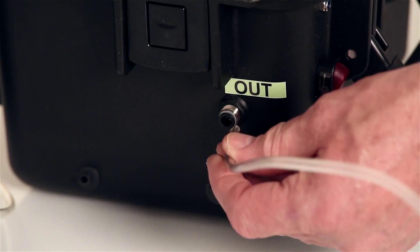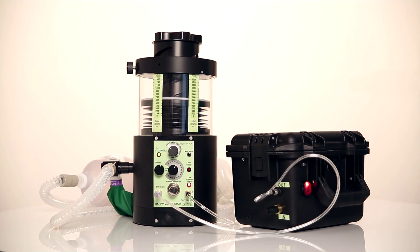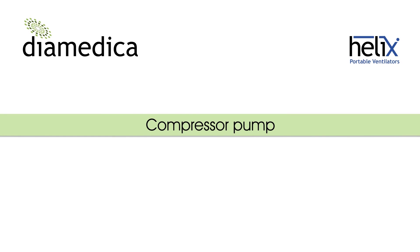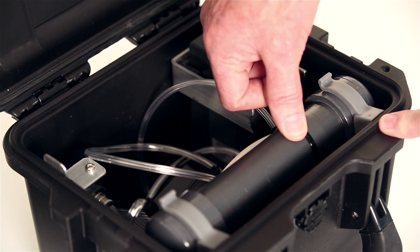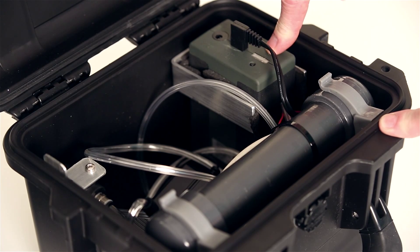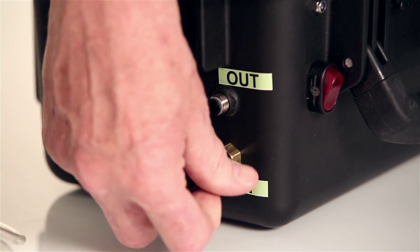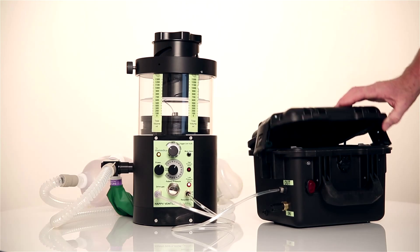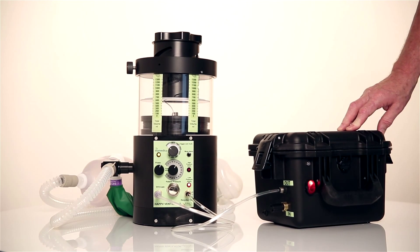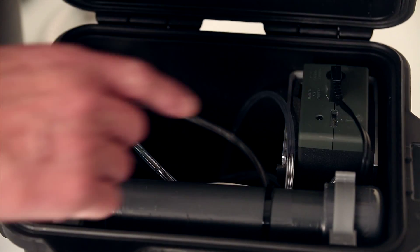If no oxygen source is available, the compressor pump using air can be used to drive the ventilator. The compressor pump contains a pump, small reservoir, lithium rechargeable battery and water trap. The inlet filter is first screwed into place and the drive gas tube connected between the pump and the ventilator. The pump is then switched on. The battery should run for 20 hours when fully charged and the level of charge is shown here.